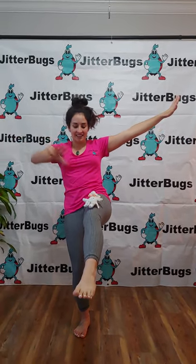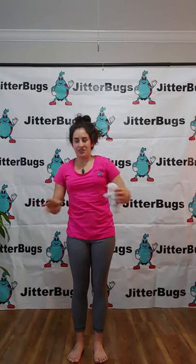Dance, dance, dance. And can you make your teddy bear go around your body?